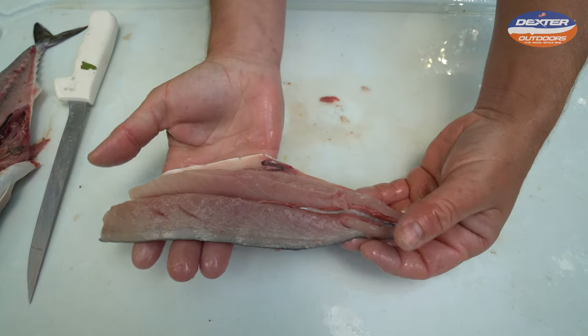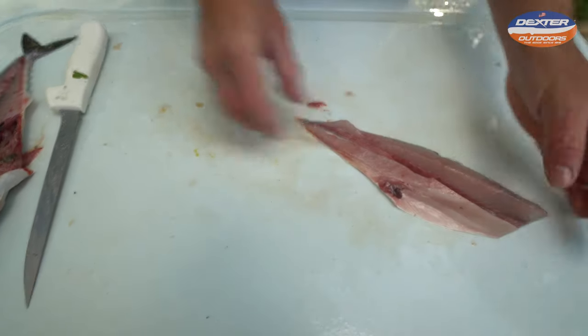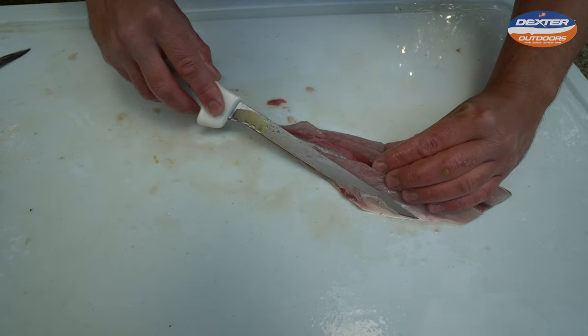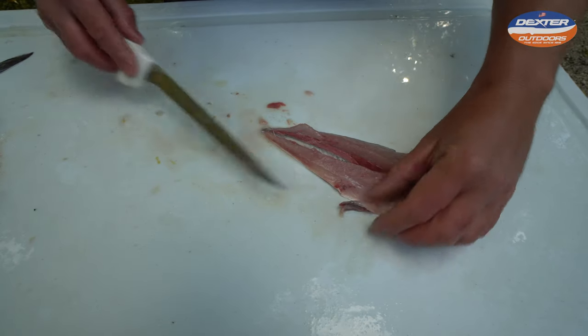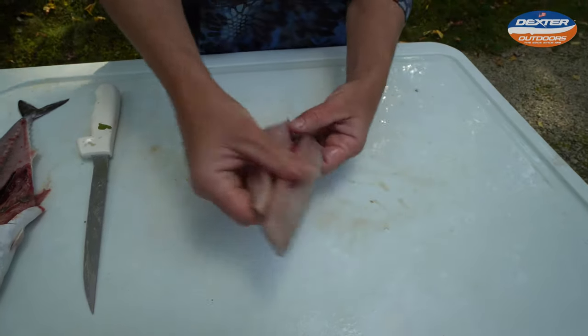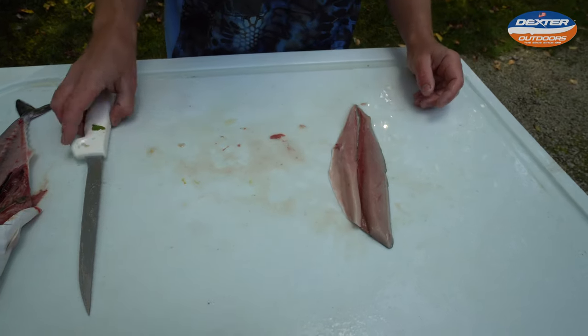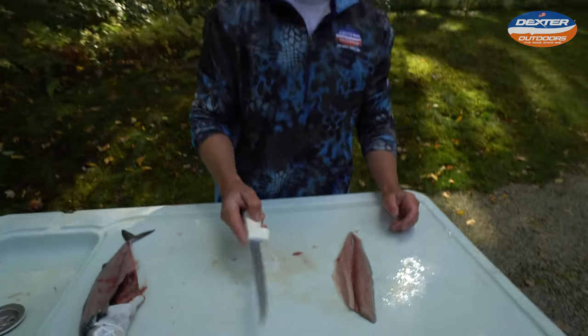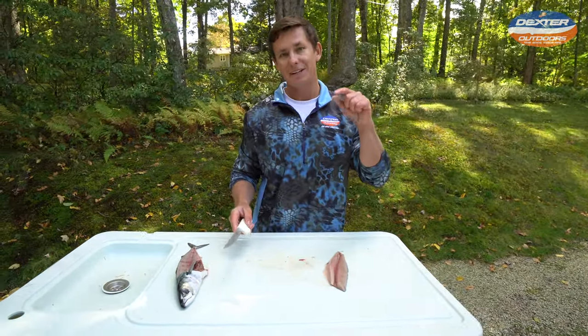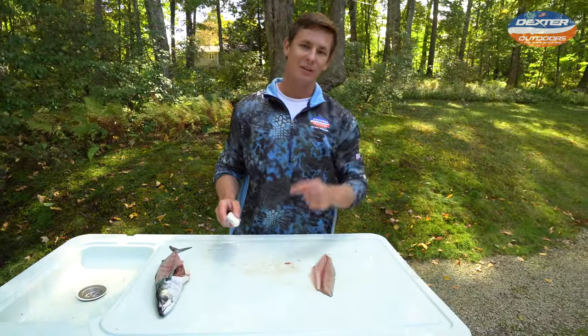And that's what your mackerel fillet looks like — perfectly done right there. We have no bones. We're just going to remove a little bit of this. That is how you fillet an Atlantic mackerel using this seven inch Dexter. I want to thank you guys so much for watching this video. If you guys are interested in this knife, you can find it in the description box below — until next time.